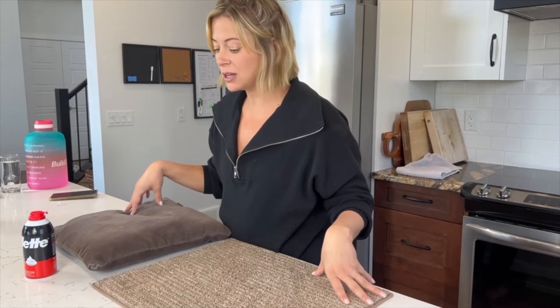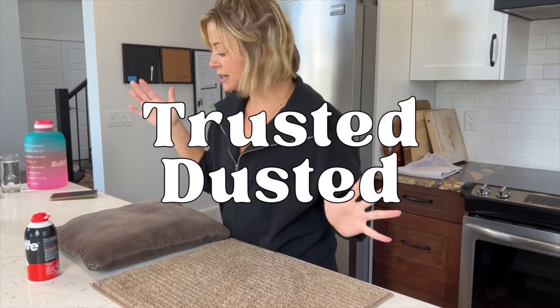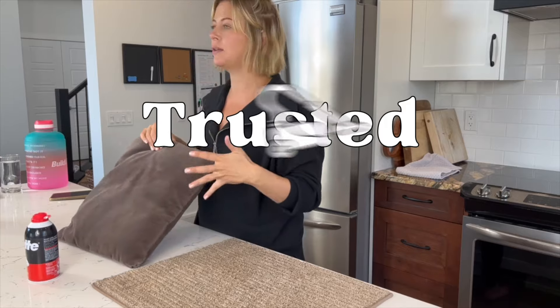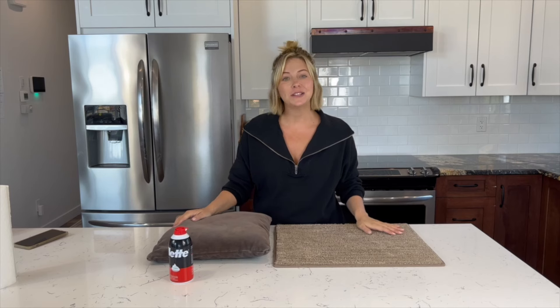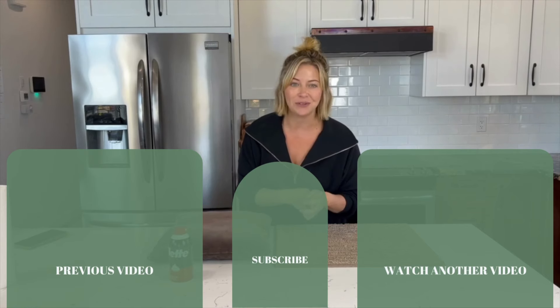The final result: is shaving cream as a cleaning agent trusted or dusted? I'm going to say trusted — except it wasn't as great on upholstery, the couch cushion just didn't lift as well. But it lifted fantastically on the carpet. Thanks for watching the first ever episode of Myth Dusters — make sure you subscribe and turn on notifications so you get notified every time we post a new video. Don't forget, bleach fray, love you!